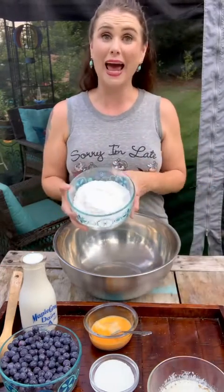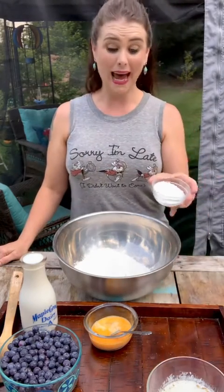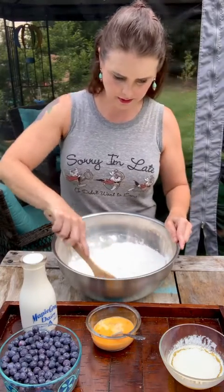So to my bowl here, I'm going to add three cups of self-rising flour. If you don't have any self-rising flour, then you can use all-purpose flour — just add six teaspoons of baking powder and two teaspoons of salt. Now I'm going to add two tablespoons of white sugar, and I'm going to stir that up real quick.